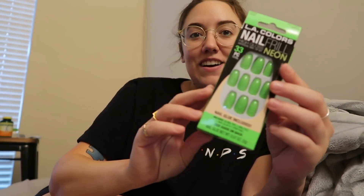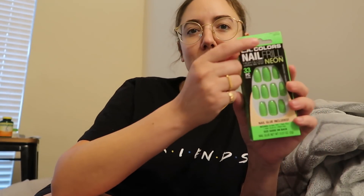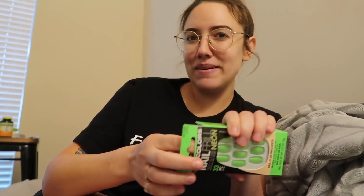I got fake press-on nails — a couple of sets — and they were really cheap at Walmart. One pair is bright neon green. This is by LA Colors: Nail Frill, High Gloss, Neon Artificial Nail Tip Kit — 33 pieces, because it comes with a nail file, nail glue, and a prep pad. These are coffin shaped and I guess they're called Easy Peasy — maybe because they're green and peas are green? I think I'm going to put these on and just chat with you guys.